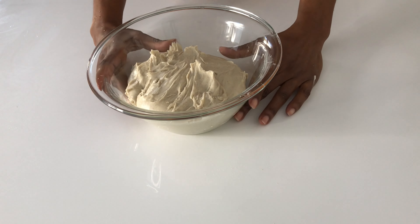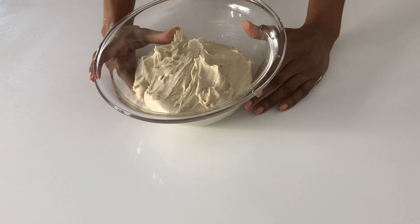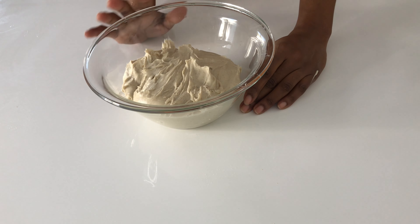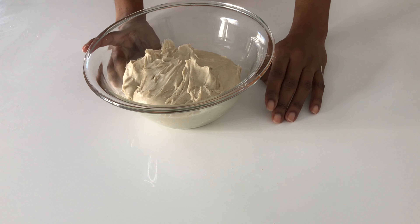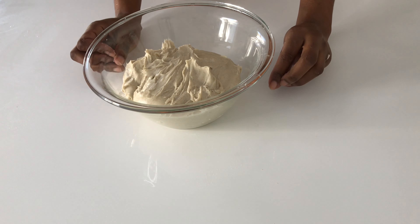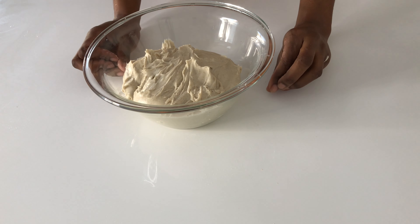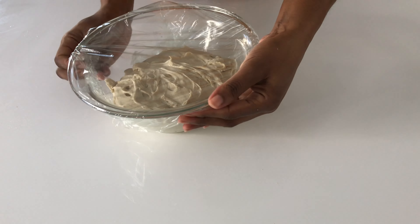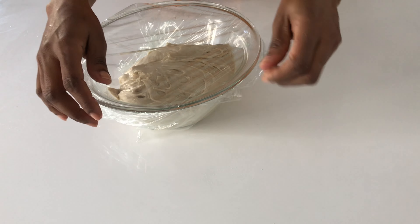I have put my dough back in the bowl and I'm going to let this rest for another 45 minutes. I know making bread is a bit of a process and it needs time, but there's nothing that can beat the taste of a nice homemade bread. I'm going to cover this up and let it rest for 45 minutes.